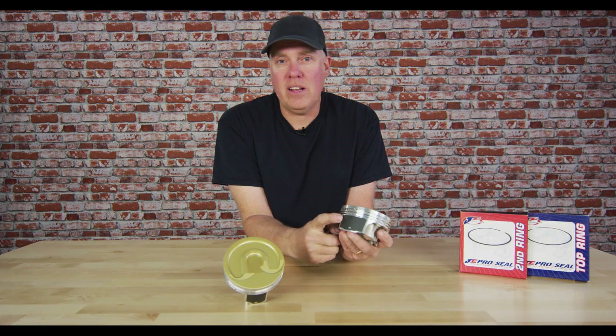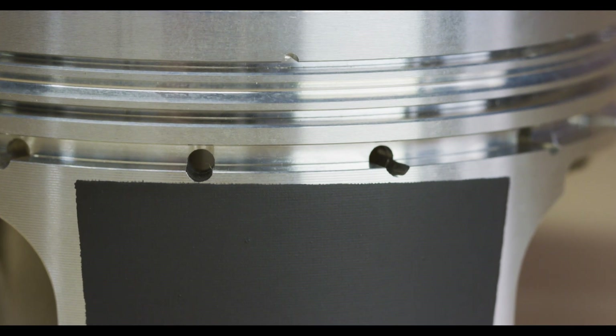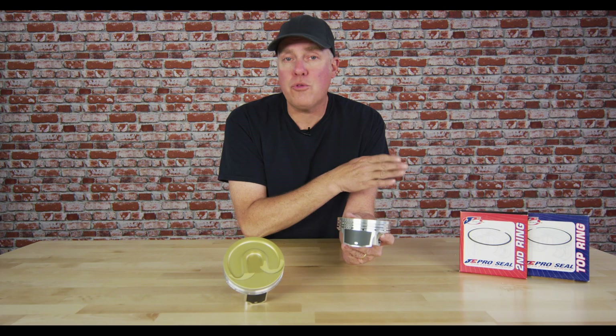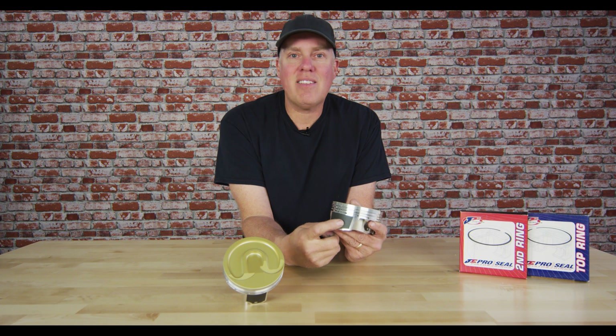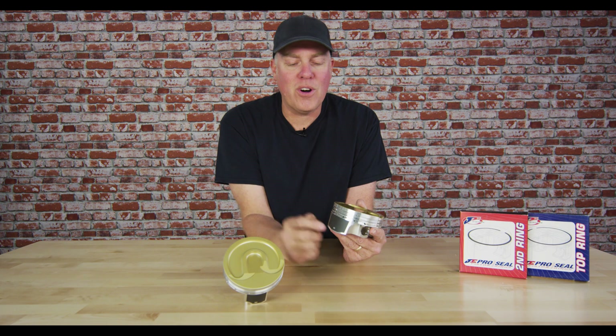The other really interesting coating is here on the side — this is called a perfect skirt. The 2618 pistons require more cold piston-to-wall clearance than a 4032 forging would, and that can lead to noise in the morning when the engine is cold as the piston literally rattles in the cylinder. This coating acts as a cushion that takes that up, so your engine is better to drive on the street when you've got your thousand horsepower and you're ready to go to work.